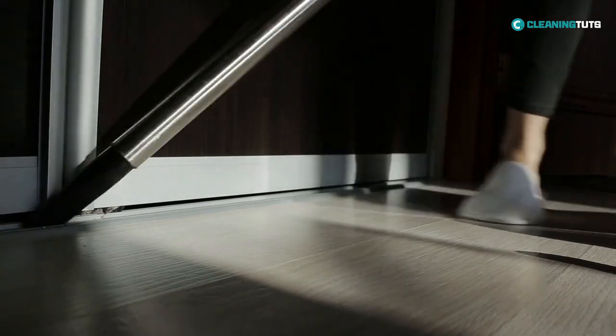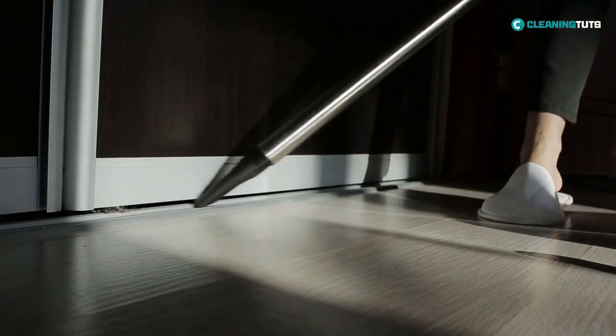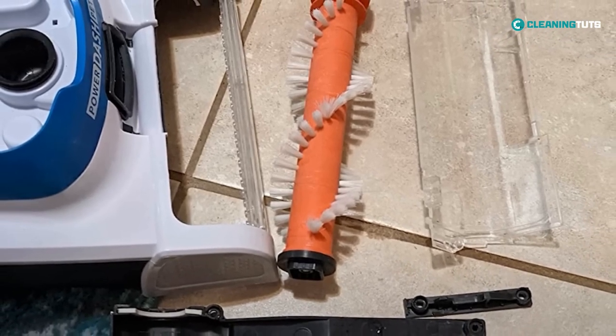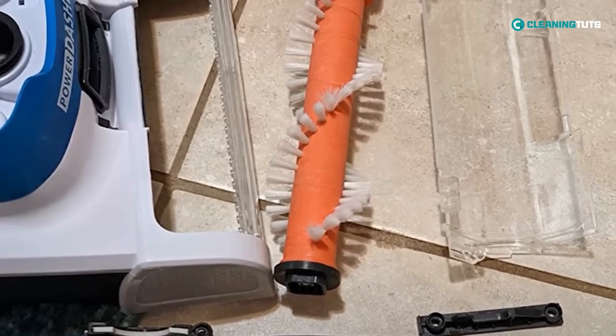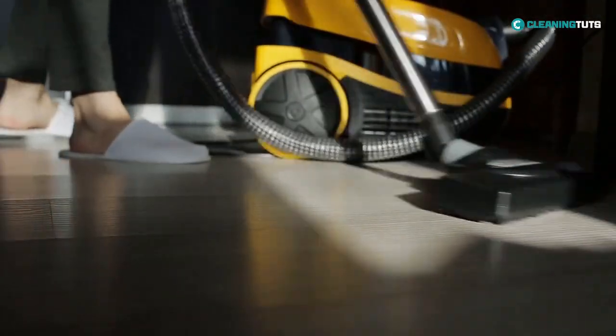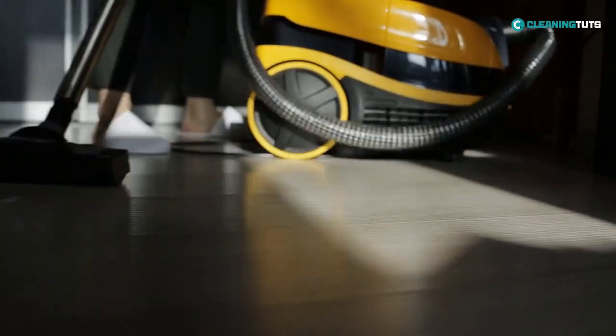To fix it, first disassemble the floor head from the vacuum cleaner. Check for any blockages in the suction path and clear them by gently pushing objects like hair or dirt backward through the suction hole. Once the blockage has been cleared, reattach the floor head and test the vacuum cleaner for suction.